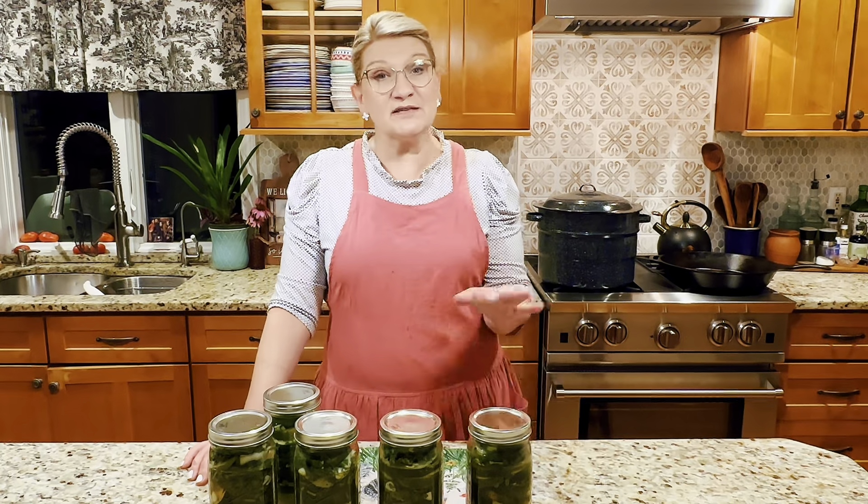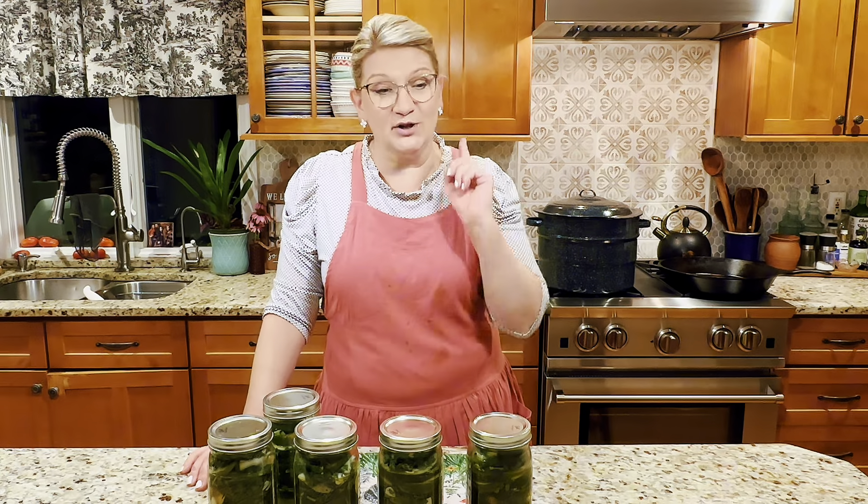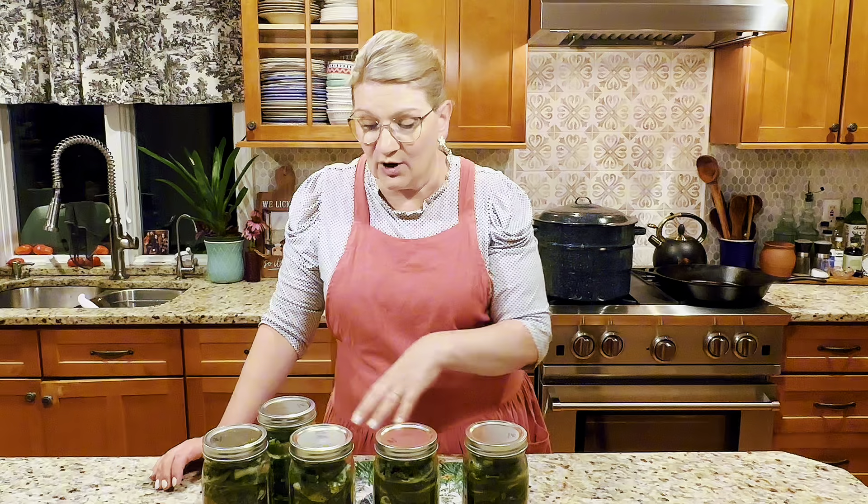I ended up processing for 20 minutes — since these are quarts I wanted to make sure they had that one inch of water on top. After processing, one of the jars cracked on the bottom. That happens once in a while — it may have been a damaged jar. I'm allowing these to cool off; I'll be hearing popping soon as they seal. I'll leave them on the counter for about 24 hours to completely cool off.